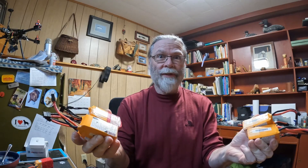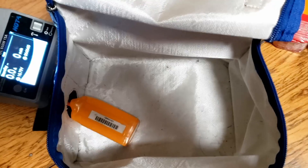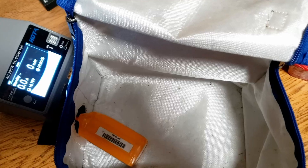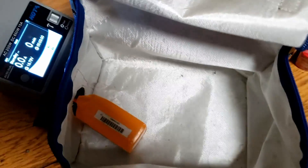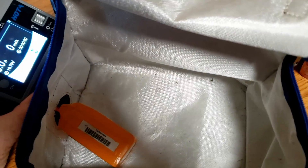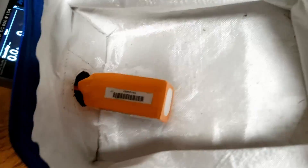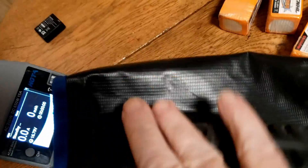I'm over here now at the desk and charger. I had to switch over to my cell phone to get some better video — my camera wasn't picking up some of the things on the screen that we're going to look at. What I've done is put my battery that I need to discharge down to storage voltage inside my LiPo charging bag.